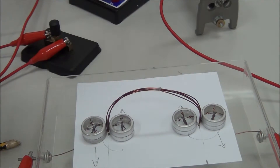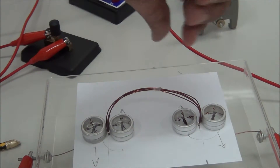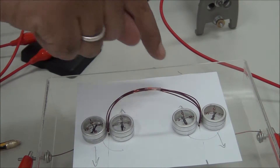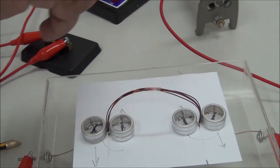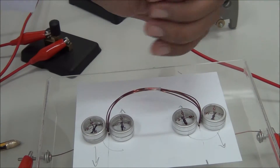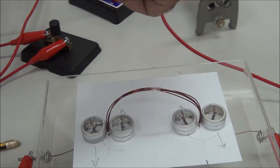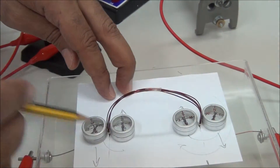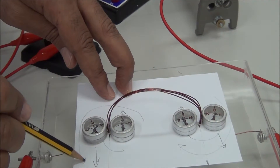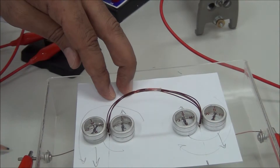This indicates the direction of the magnetic field. Along one part of the coil the field is clockwise, while along the other part it is anti-clockwise. This is the direction of the magnetic field around a circular coil.